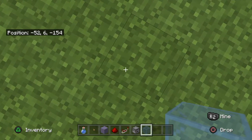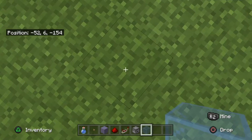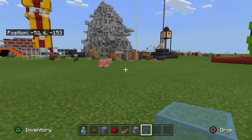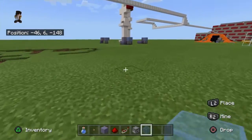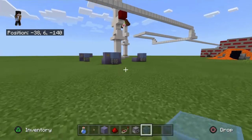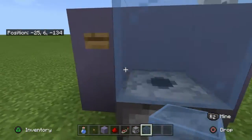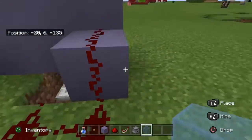Hey guys, welcome back to my channel. Today we're going to be learning how to build a water bottle machine. Here are some designs of it — you may see something like this in an office building.